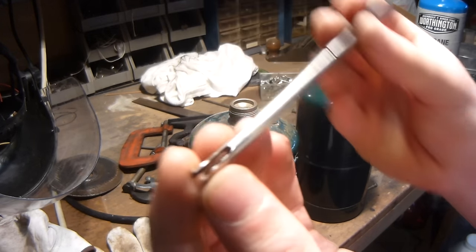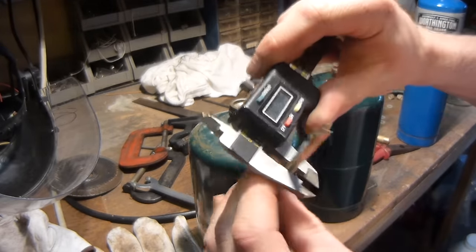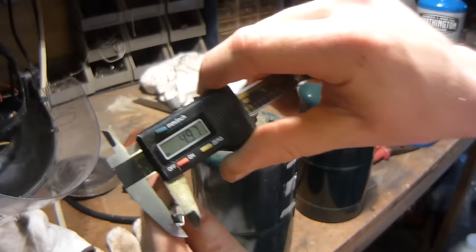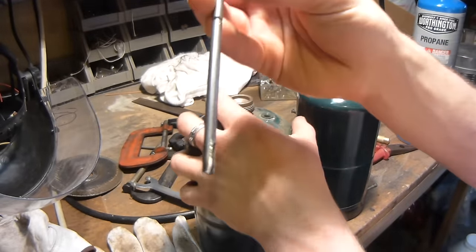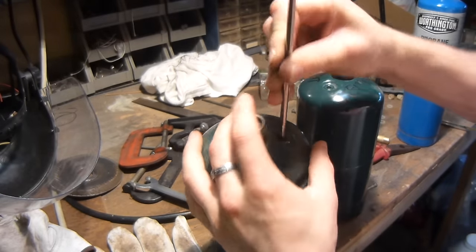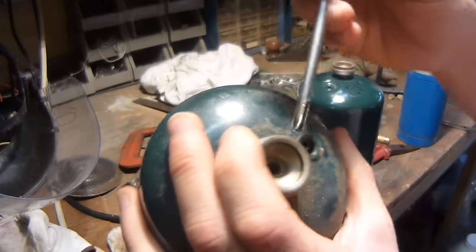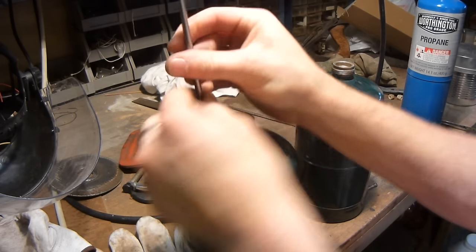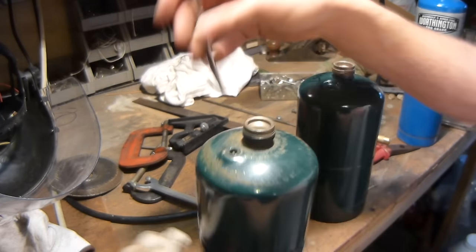Then I made this little tool here — it's just a piece of shaft, about five millimeters. I took my angle grinder and cut a slot in the end there, and this works really well as a tool to extract the little valves. As you can see in there, there's a little valve, and this will go down on that valve, and then you can turn this and extract the valve — just spin that a couple times.